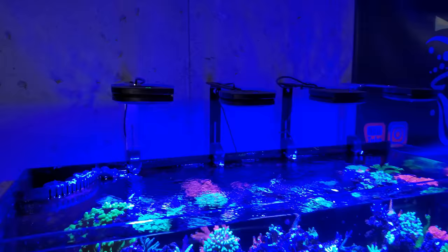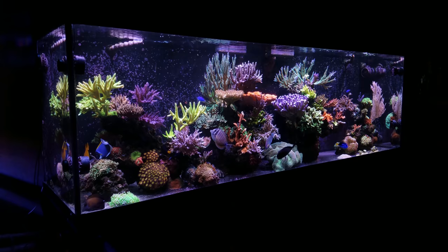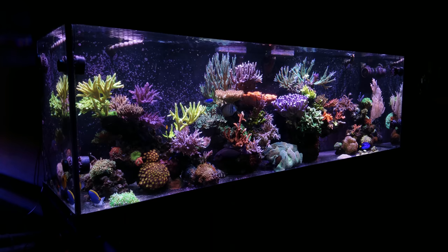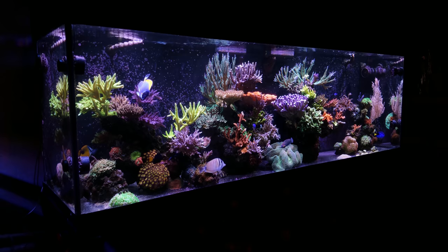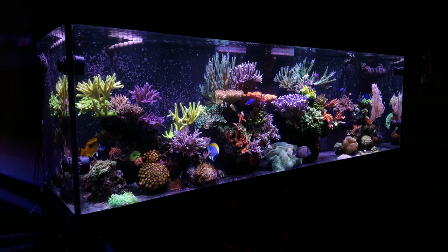The point is you can get away with cheaper lighting to grow SPS and Acropora without any issues. But if you want the best bang for your buck and overall investment, spending the extra money on lighting is definitely something I would recommend. There are two things in the entire setup I recommend you spend money on: your skimmer and your lighting. Everything else can kind of take a back seat, as long as you have backup pumps for your return pump and extra stuff in case the heater dies. But overall, you do get what you pay for when it comes to lighting.